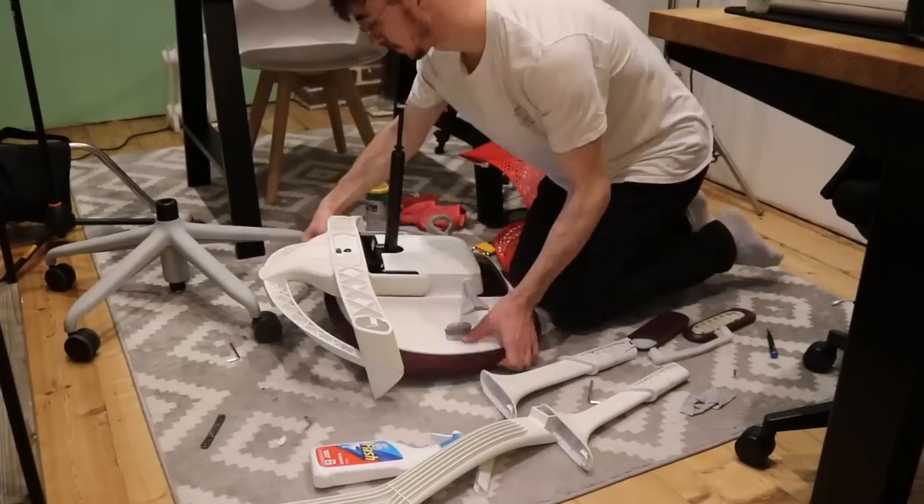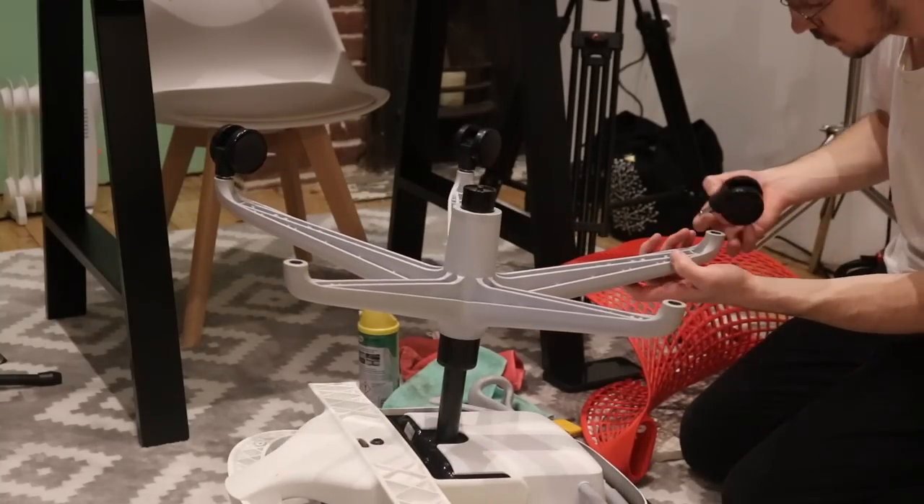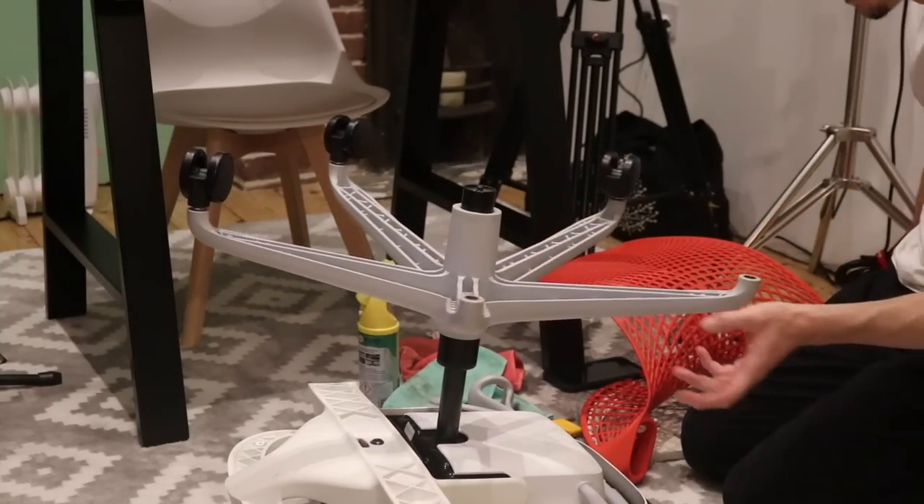Then it was reassembly time. I swapped over my wheels from my other chair, which I'll be selling now that I have this, and it all went back together like a treat.